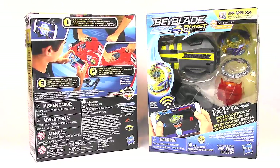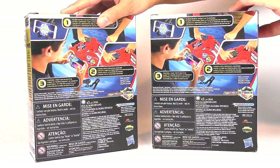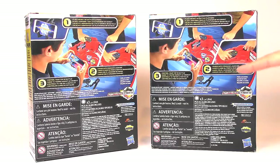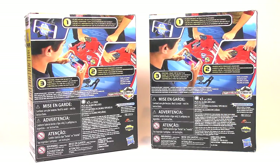Let's take a look at the back of each packaging. It's pretty much the same, just a little bit different graphics because of the different Beyblades. Number one: place device on a battle platform — there's a little stand or holder for your phone. Number two: launch with command launcher, which is just your regular launcher but a little bit different for this one.